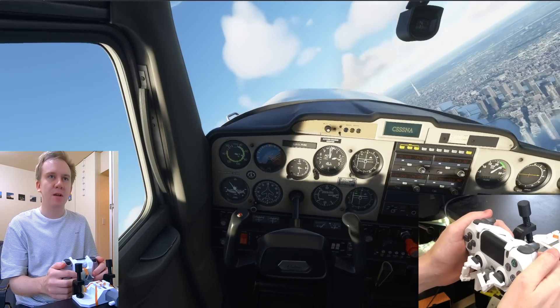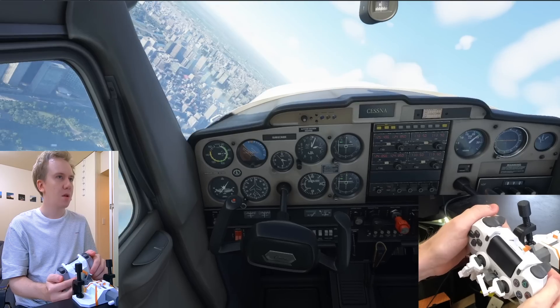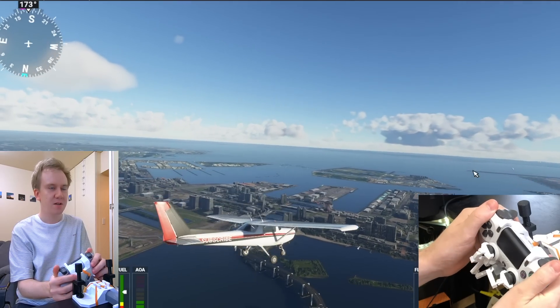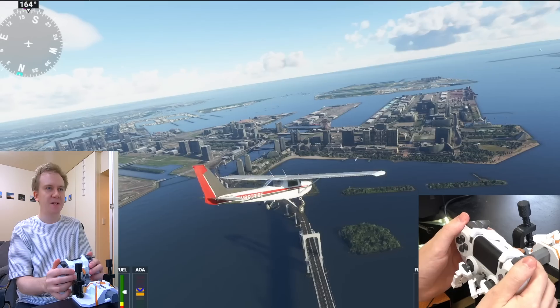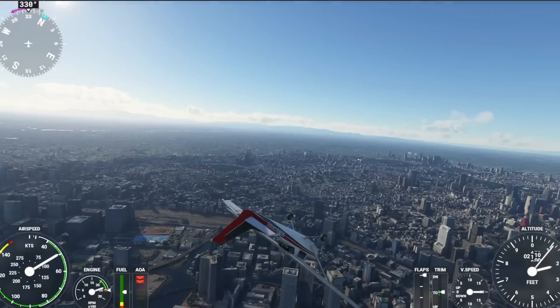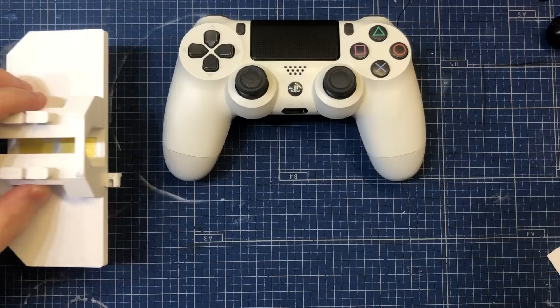This is actually my first time ever flying a yoke - always flown a stick plane. Then again, it's rare for my yokes to land either. Can we do a loop in a Cessna? Can we push down to get some speed and then pull up? So let me show you how to print one. Here are the parts you need to print.